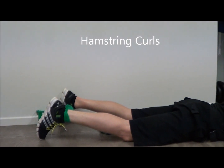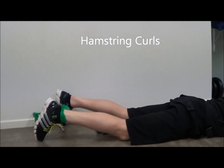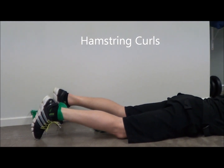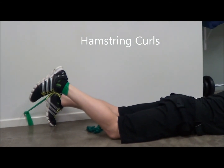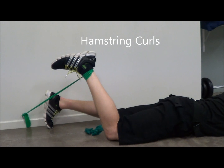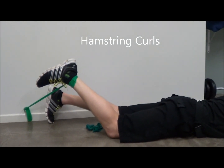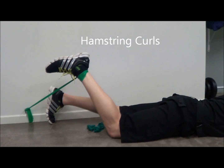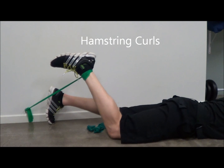Hamstring strengthening using TheraBand. The band is tied above the ankle and then anchored at a point near the ankle. Bending the knee, working against the band to work the hamstring muscle, bending the knee against the resistance, and then slowly lowering it back down to the floor. This exercise is particularly useful for ACL reconstruction where the hamstring graft has been taken.